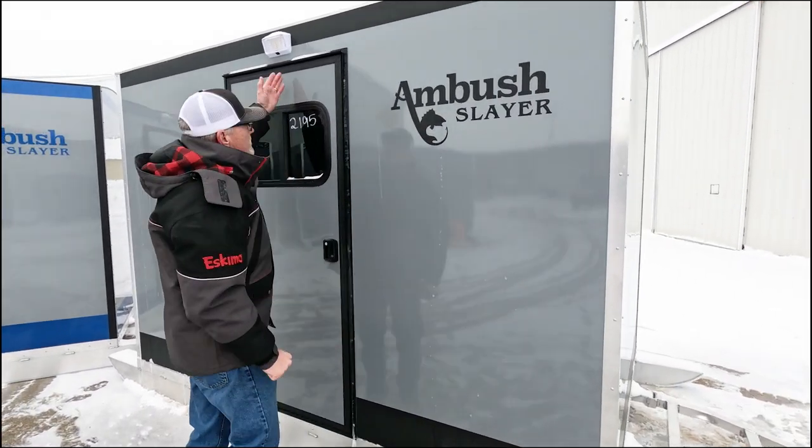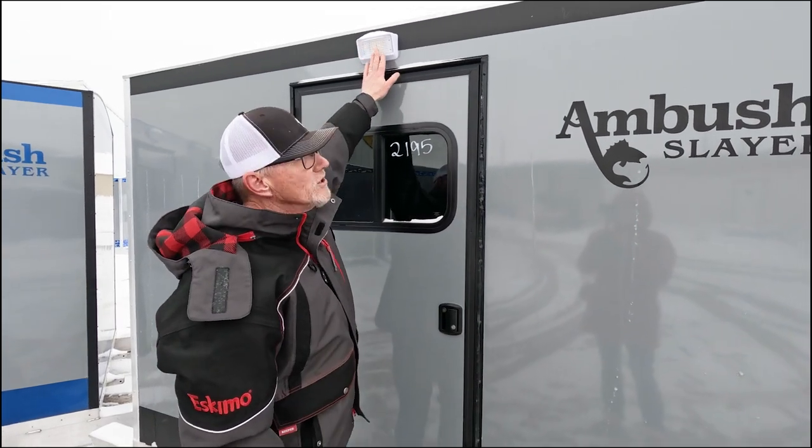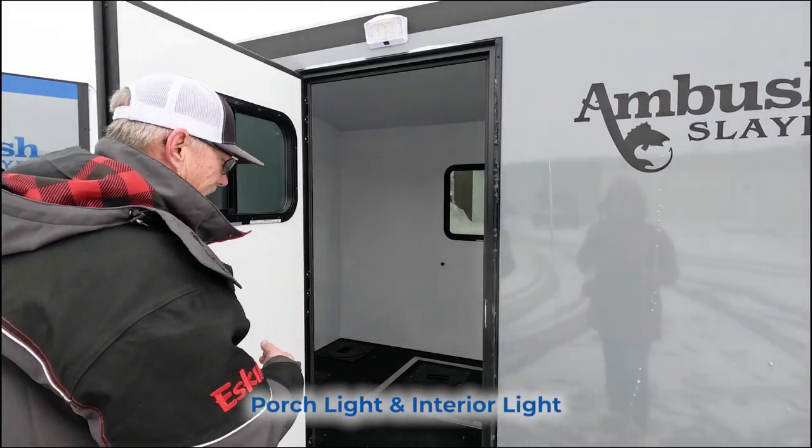All of our units, whether it's a shell or fully loaded, come standard with the hitch, also a porch light, and on the inside, an interior light.